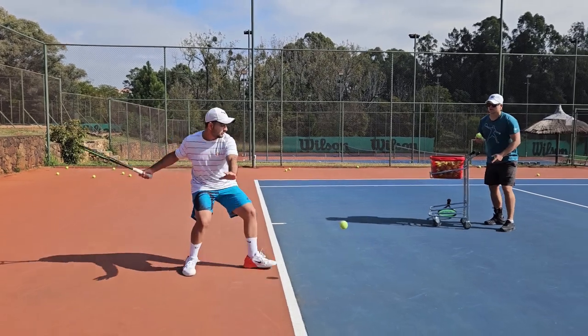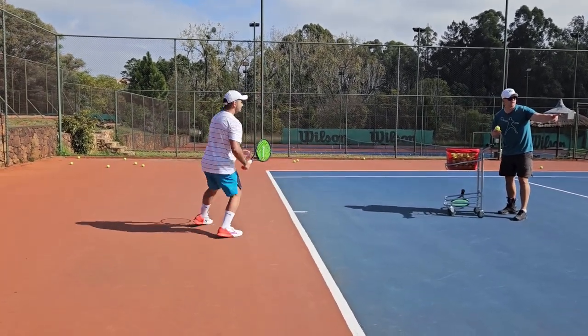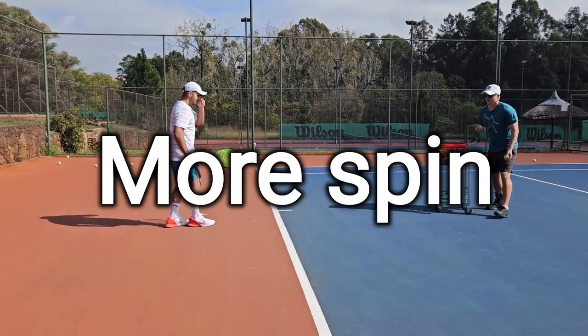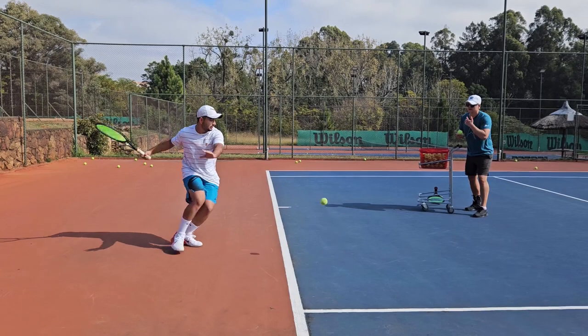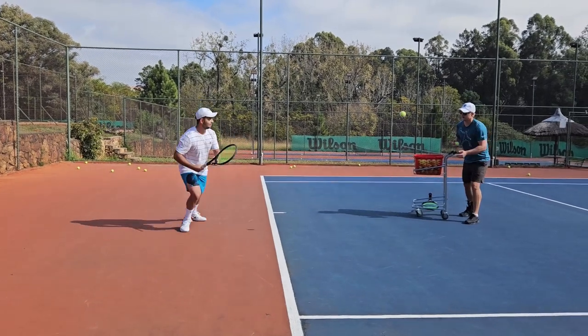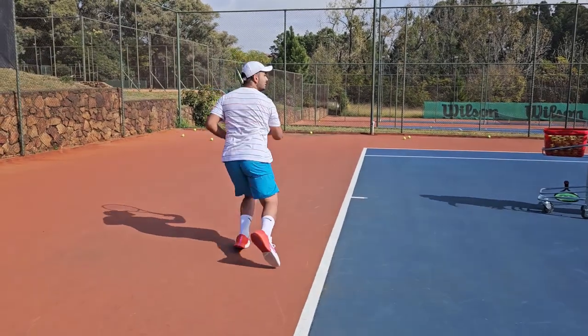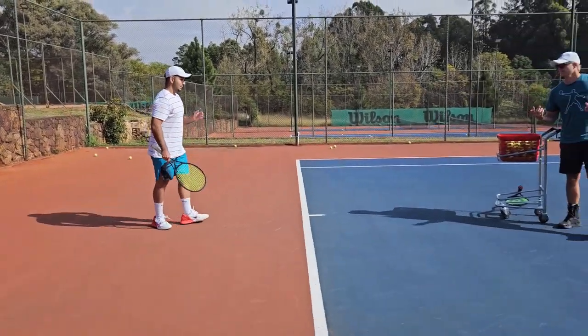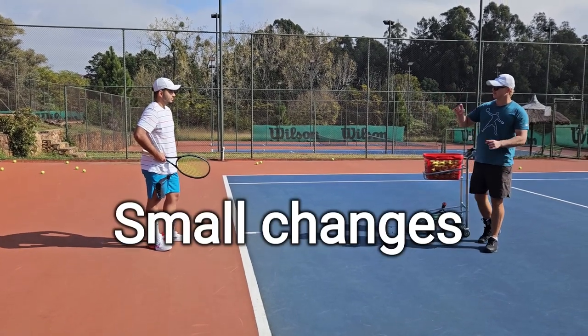And again, do some cross court as well. It's a lot heavier. Hey, Coach Jerry, what do you think? Much more spin. Much more spin, eh? And again. I actually love this, man. When you're an advanced player like you, it's always like that — it's the smallest things that can make a huge difference.